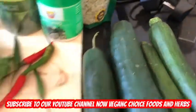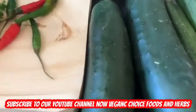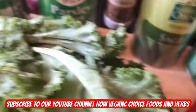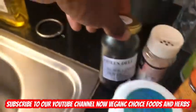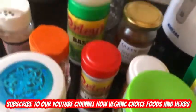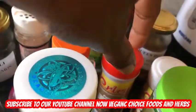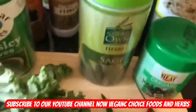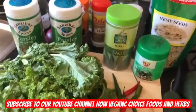I have some kale, some zucchini, some cucumbers, some cayenne pepper, some sage, some oregano, some parsley, black olives, coconut oil, basil, purple onion, cloves, and nutmeg. We're gonna make a super super alkaline salad.